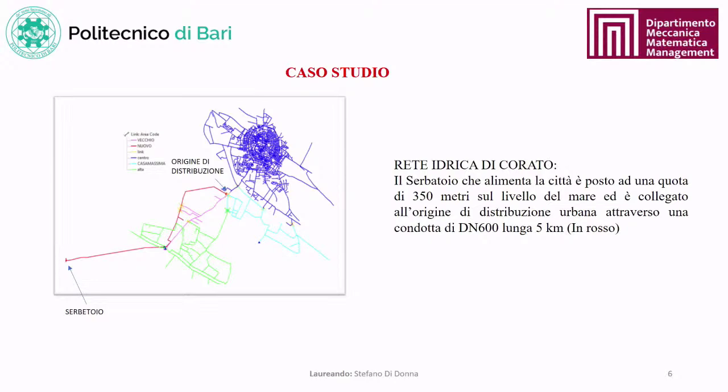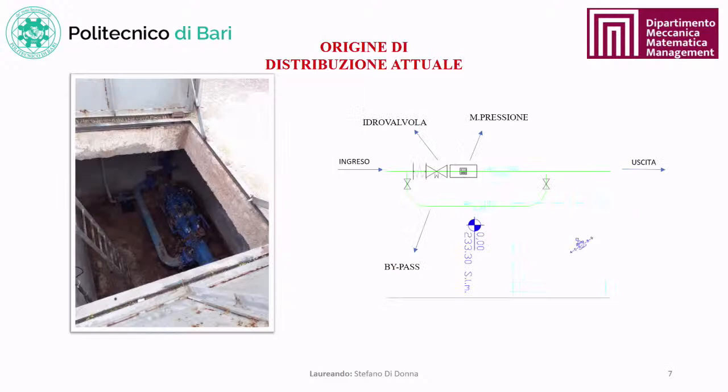The study assessed the feasibility of installing a PAT system in the water network of Corato, currently composed of a reservoir at 350 meters above sea level connected to the urban distribution origin through a nominal diameter 600 conduit, 5 km long. The current urban distribution origin consists mainly of a control valve with a piston for pressure regulation at the system outlet, a pressure meter for valve regulation, and a bypass for emergency use.